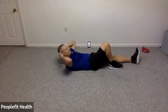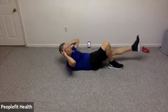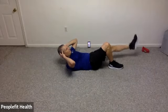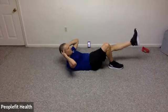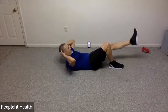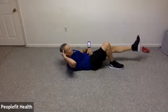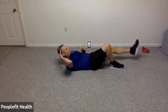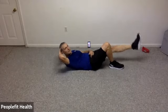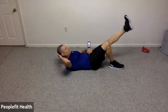Let's switch to the other side. Engage the abs, bringing the shoulders off just a little bit, head is supported. Raise that other foot up about 8 to 10 inches and do some small circles in one direction — we're going to reverse in a moment. Lower back stays pressed the whole time. Reverse directions with that circle. For 8, 7, 6, 5, 4, 3, 2, 1.